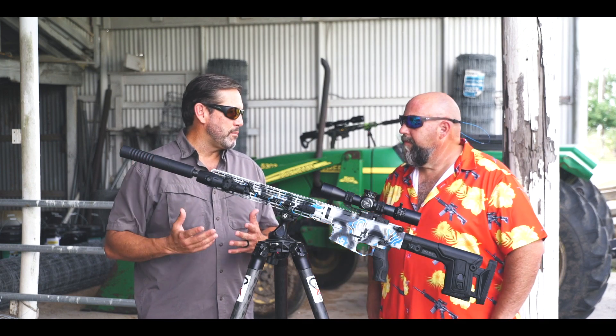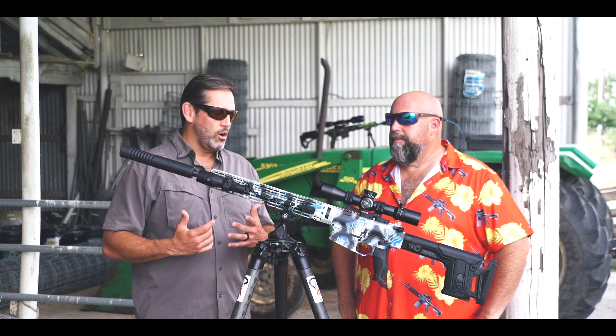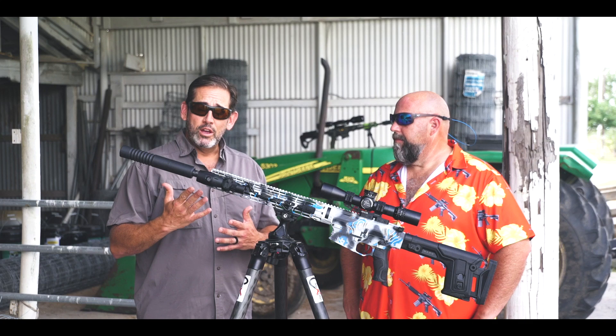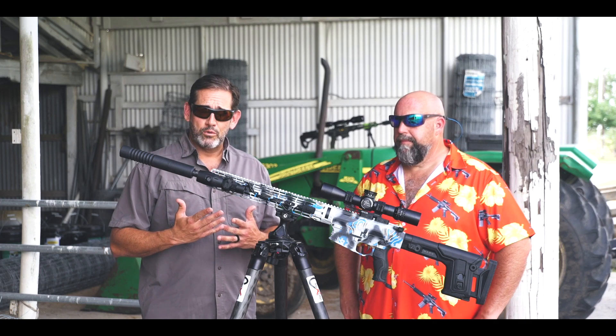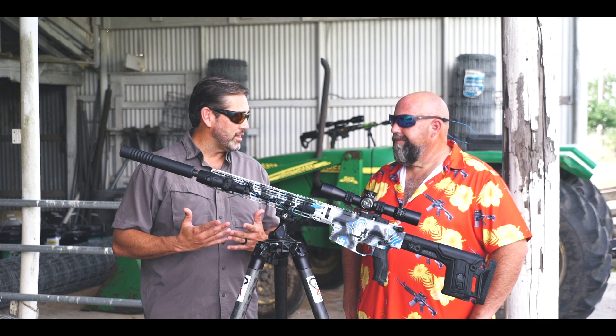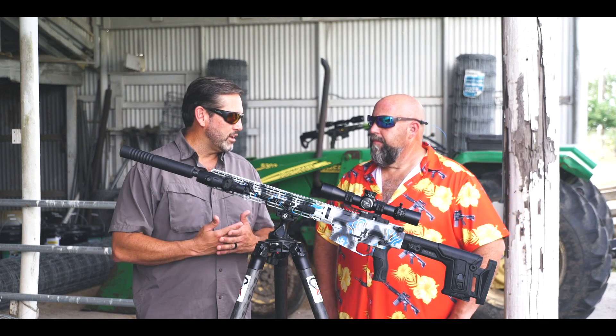This eight stack is 7.8 ounces, so it's a whole faster-on-target thing. If you're doing shooting where you don't want a lot of weight on the end of your rifle with bad harmonics or something like that, this makes a big difference.